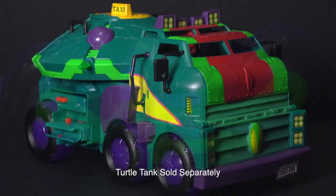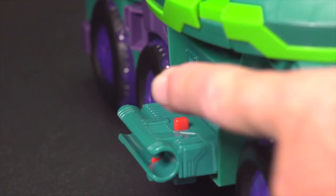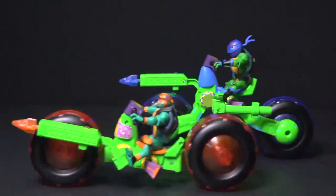You can even attach them to the Turtle Tank by extending the hog holders on the sides of the tank, and pressing the Shellhog spring post into place. And with the press of the red button, launch them into action.